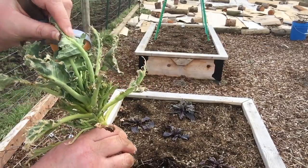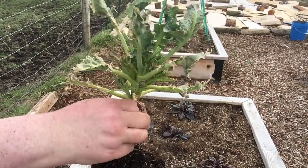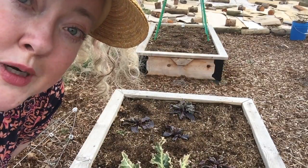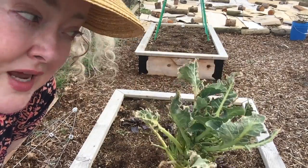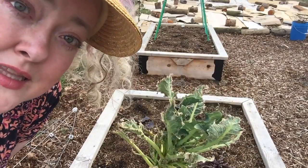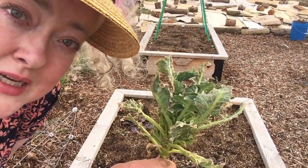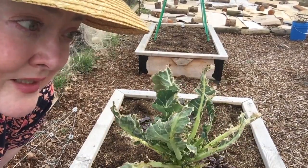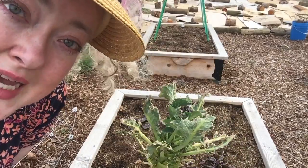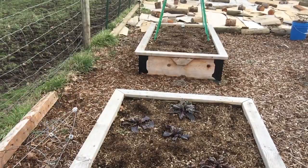All of my winter brassicas, every single one, looks like this. I don't have these problems with brassicas in the spring, and I have overwintered broccoli before without this issue. So I have no idea what's doing this, but I'm going to have to keep a close eye out for bugs this spring apparently.